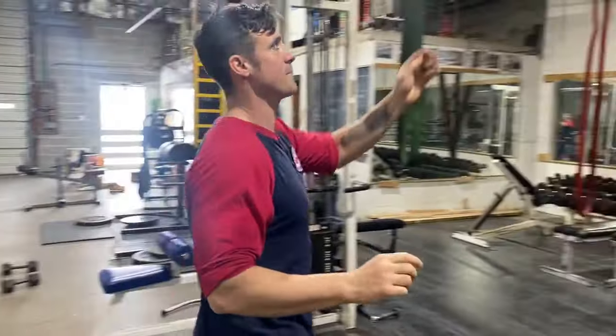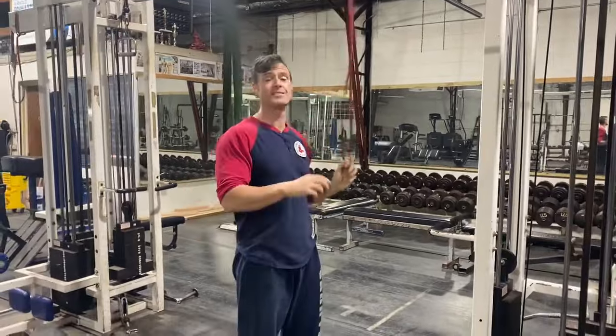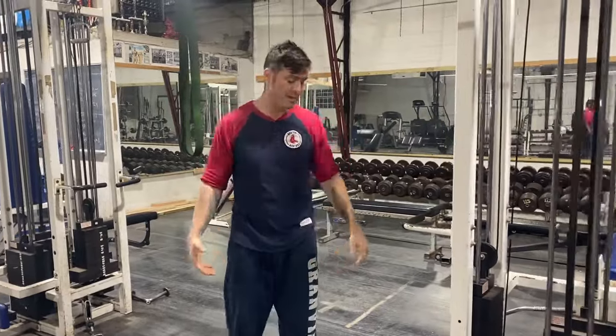Now what I'm going to show you is what a lot of people — first off, you can do these with all ages. I do these with my son Andan, he's a little speedster, all the way up to me for extra GPP work.